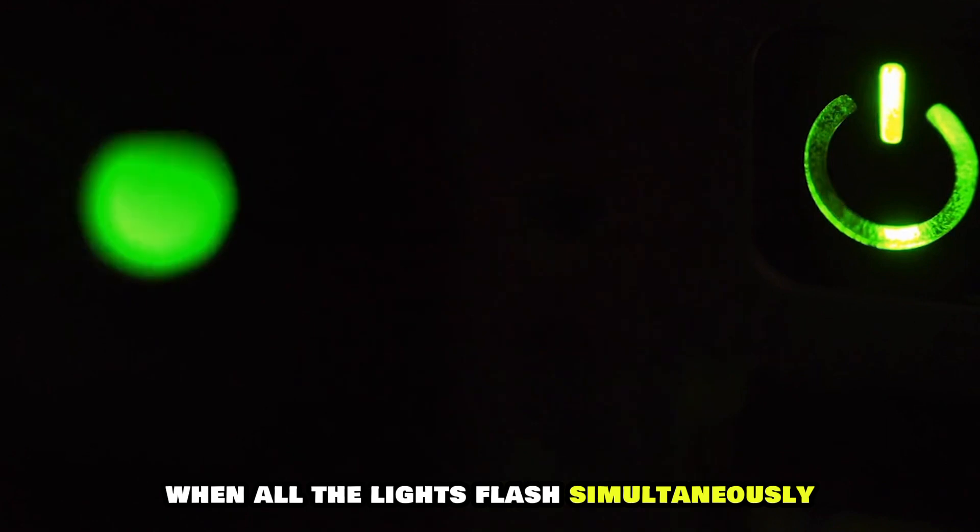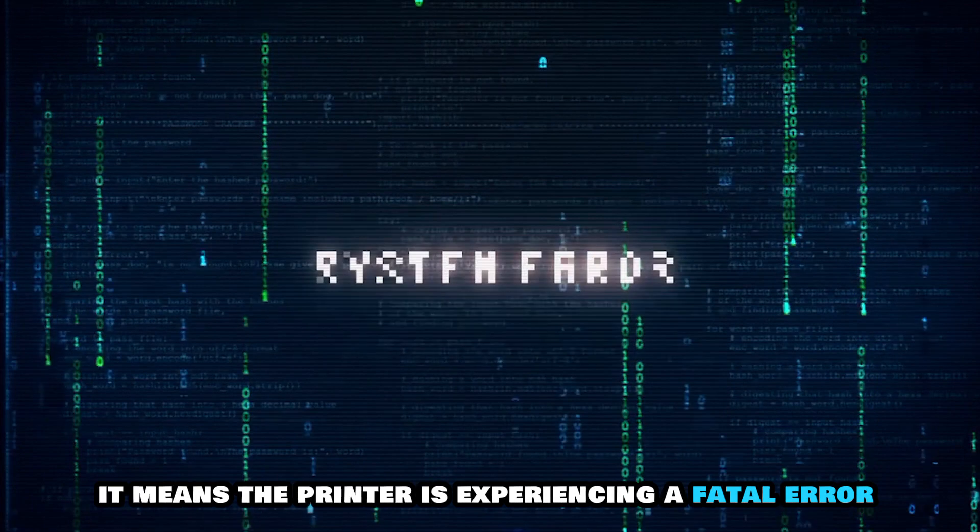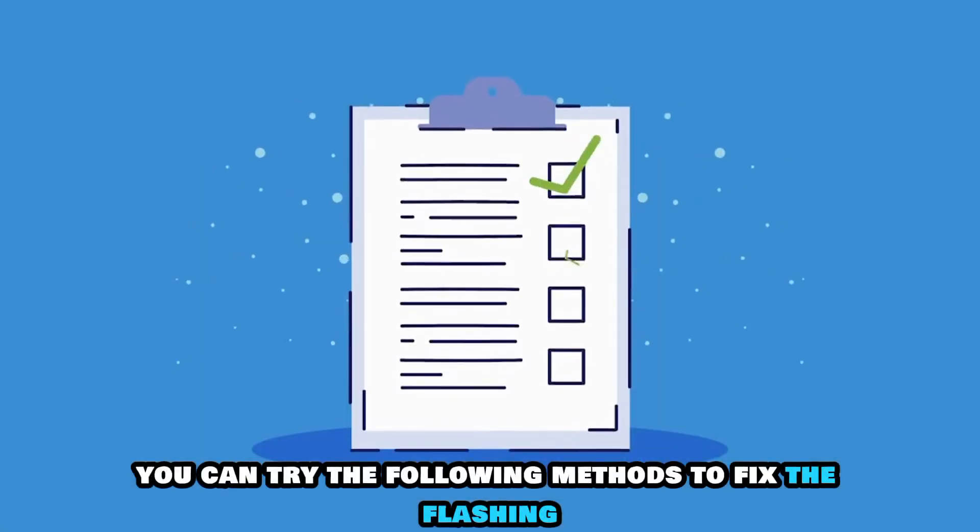When all the lights flash simultaneously, it means the printer is experiencing a fatal error. You can try the following methods to fix the flashing.